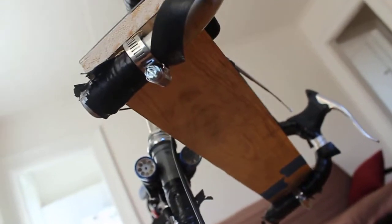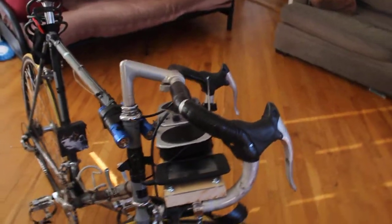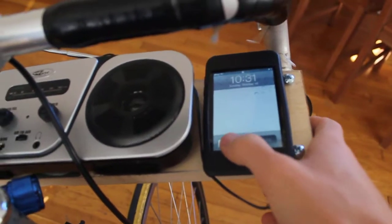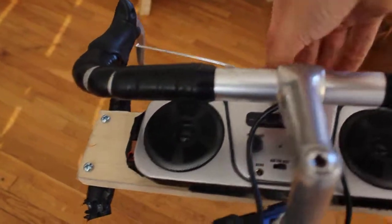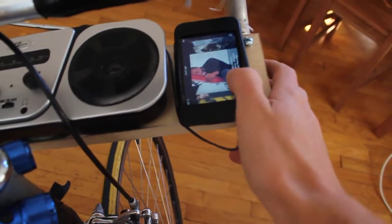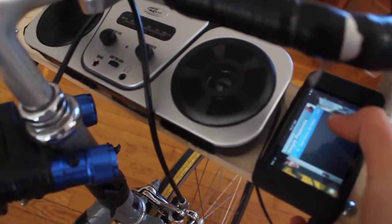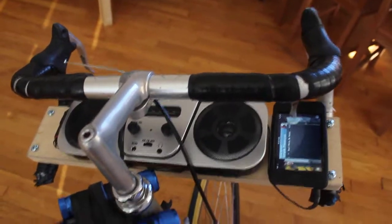Here is one clamp and here is the other, and right here I have a little iPod mount. Let's check it out — we'll first turn on the unit, and there we go, we have music.